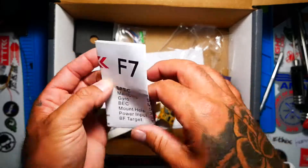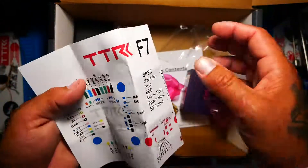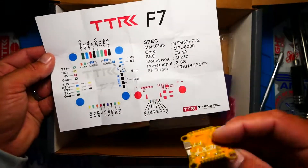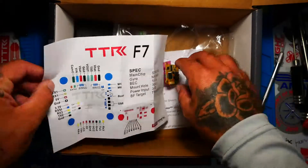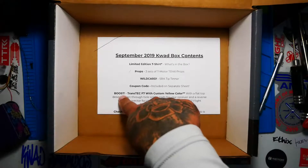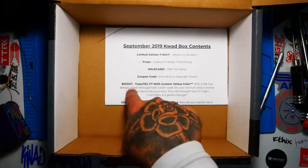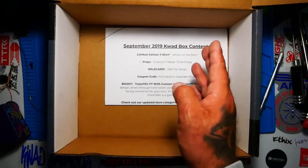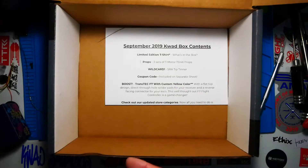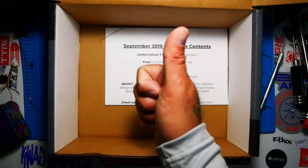Let's take a quick peek at this. Taking a quick scan at it, it doesn't appear that anything has changed from the original Transtec F7. It does say 'next' though, so I'm not sure what that's about. Actually, I had failed to read it before, but it says that the Transtec flight controller is the exact same except it has a cool custom yellow color on it. So that means my video on the review is still good — go check that out.